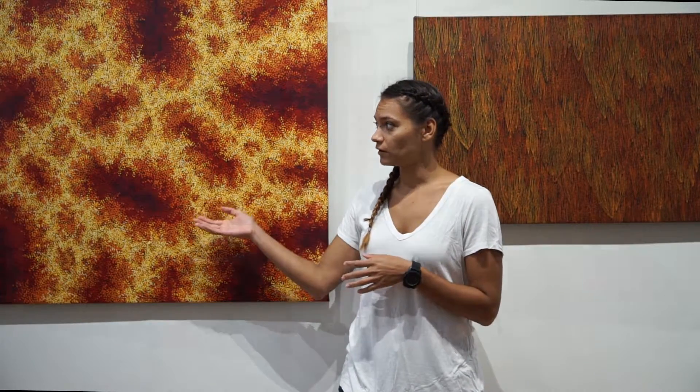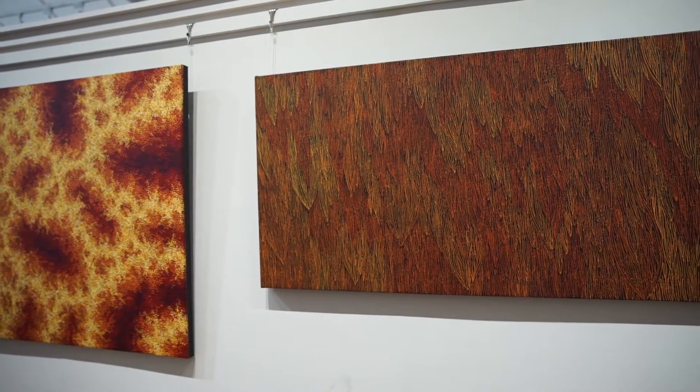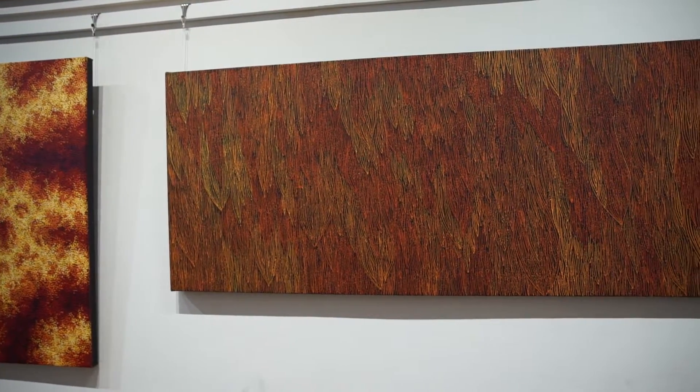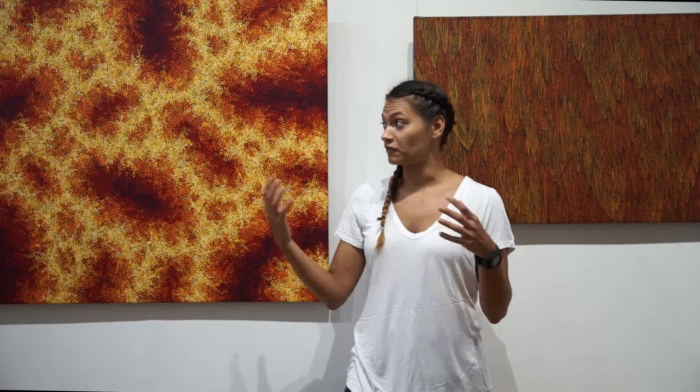What we've got here is both my sister's work and one of my artworks, and they're both called Fire from the Element series. What I wanted to focus on and show you today is the different executions that you can see and the difference in techniques, yet the story is the same.